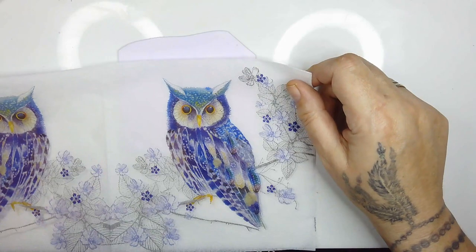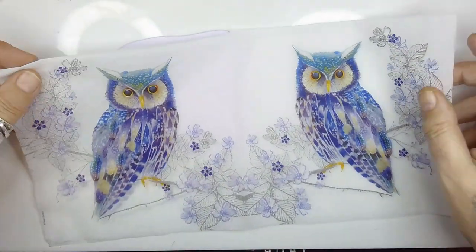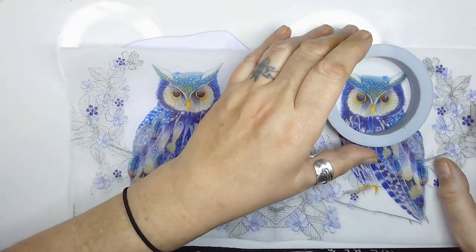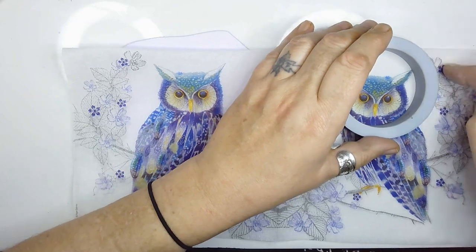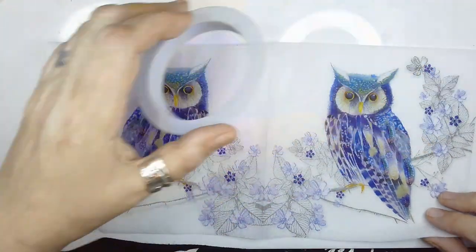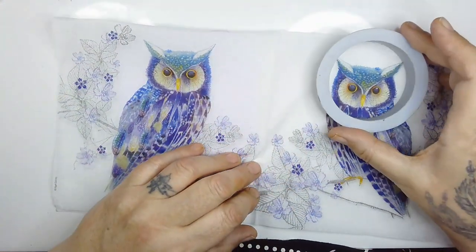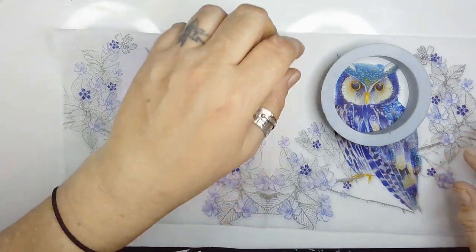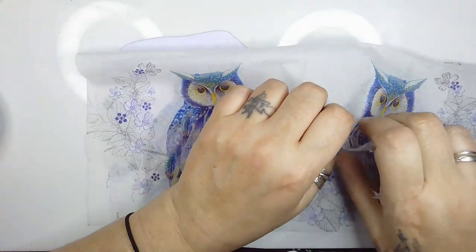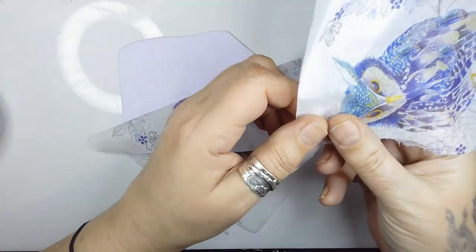I'm actually going to do two separate ones, so I'm going to use this for the other one because I've already ripped out the piece I want to use for this one. Just to show you the whole thing — say I want a circle. Do I want the face and feathers or the head? I think I'd rather have the face and feathers. So I'm going to rip somewhere around there — as long as it's ripped away manually you can then rip it further to where you want it exactly.